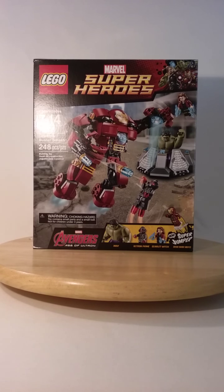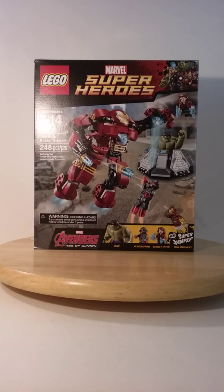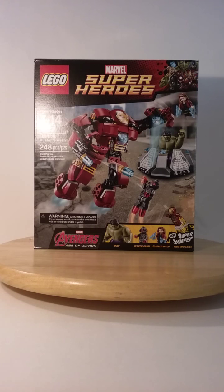Hello YouTube. Heyo Ligonians and fellow Brick fans. This is Dave Frost signing in. This is the review of the Hulk Buster Smash set from Avengers Age of Ultron.